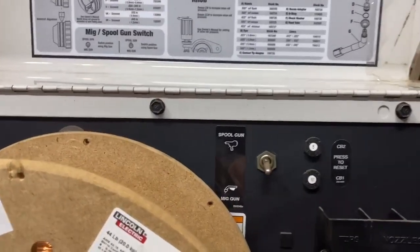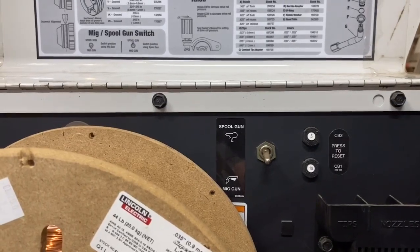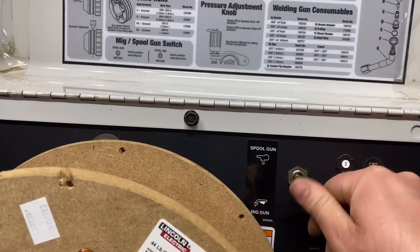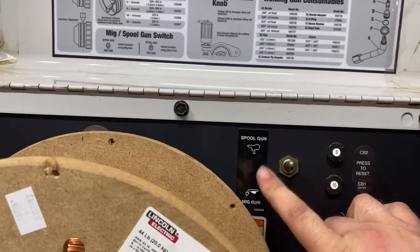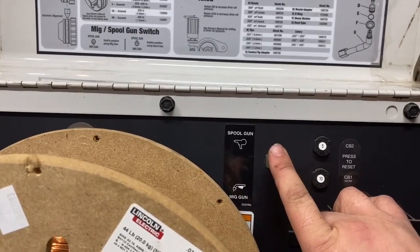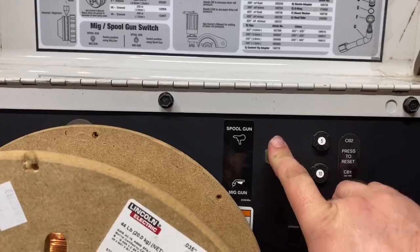Another setting on this style of machine is the spool gun and MIG gun switch. If you're running your regular MIG gun, this switch needs to be down — it's got an indicator. If you're running a spool gun, you need to switch that up, and that changes your controls over to your spool gun so when you mash your trigger, it activates the controls in the machine to send power and gas to it.